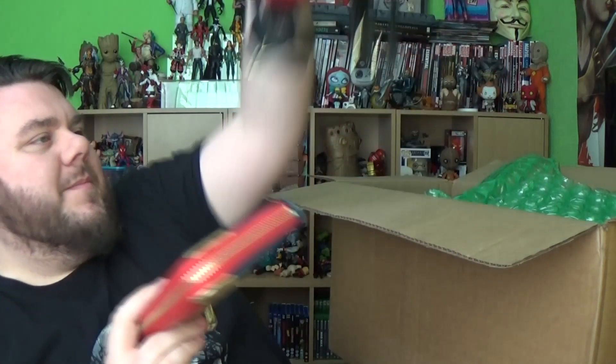Thank you very much Funko for including Mrs. Super-Sorrel in this. The purse retails at $34. I'm sure Mrs. Super-Sorrel will be thrilled to receive that. Thank you very much for thinking about my wife as well.